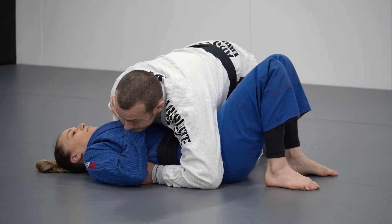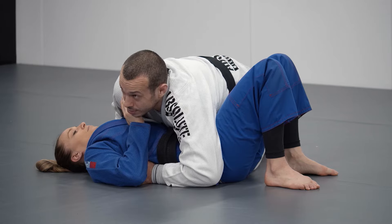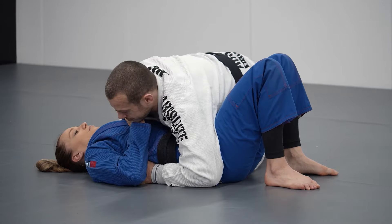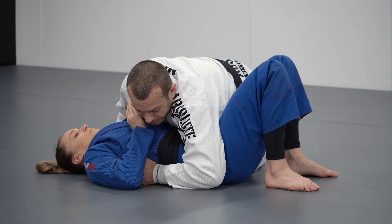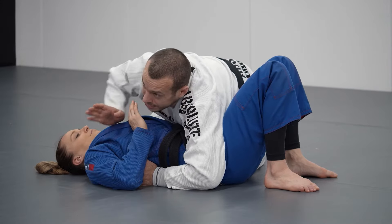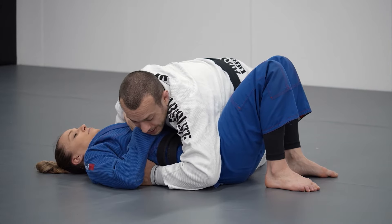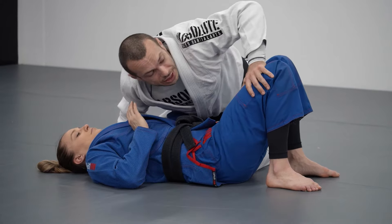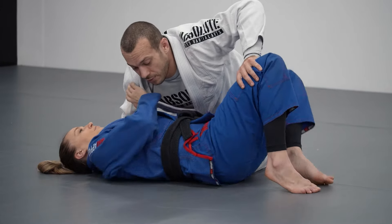I secure the position but I actually want to improve my position again — I want to get to the mount. I always want something over the far side of Liv to stop her making that space and moving away. Now to get to mount I'm going to be letting go of the hip and reaching onto the leg, and in doing so that could allow Liv to move away from me again.